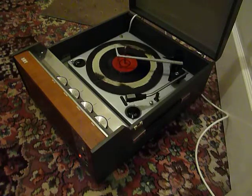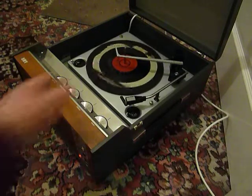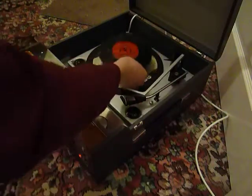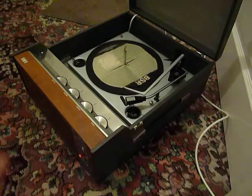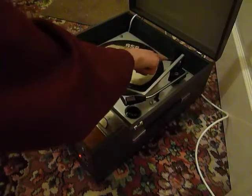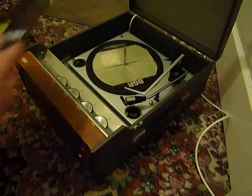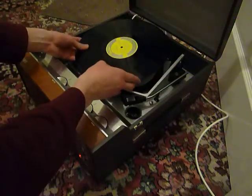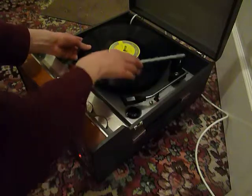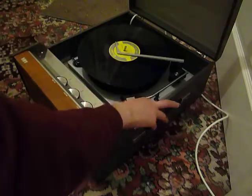I'll just demonstrate with the start of a 12-inch record as well. When you stack a 10 or 12-inch record, the black horizontal lever here is the size selector arm, so you need to make sure the record is stacked above the black lever — that's so that the playing arm knows to land in the correct position.